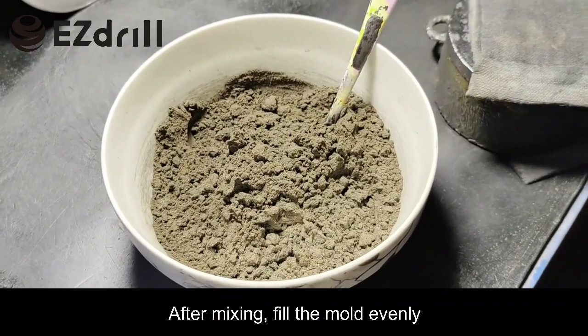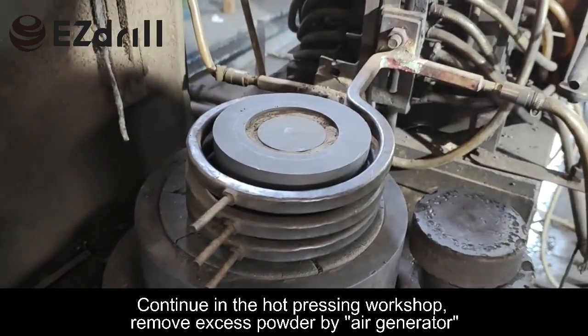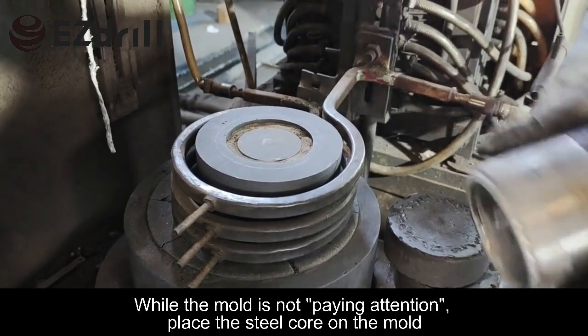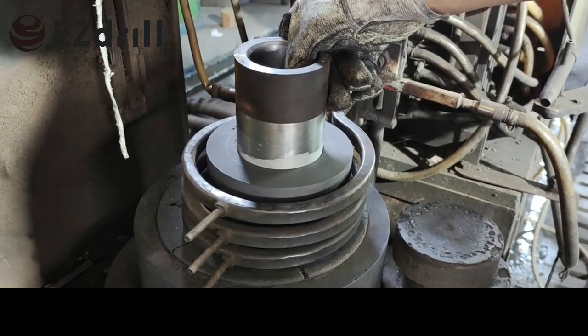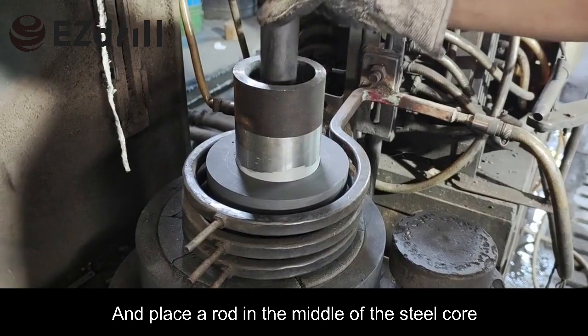After mixing, fill the mold evenly. Continue to the hot pressing workshop — remove excess powder with an air generator. Place the steel core on the mold, then place the rod in the middle of the steel core.